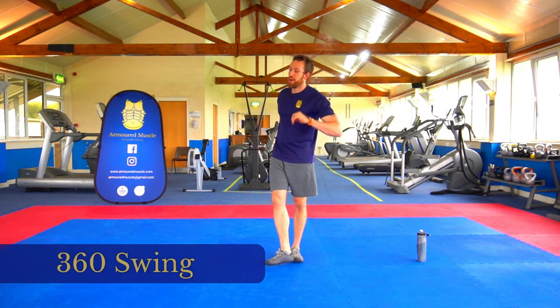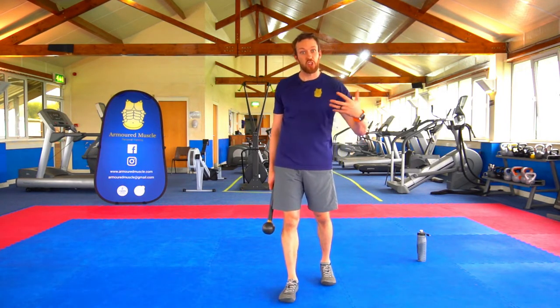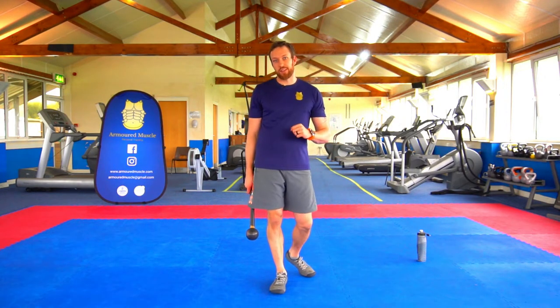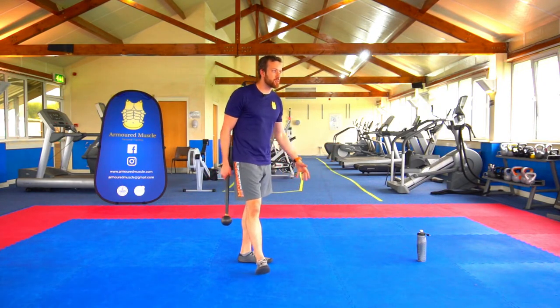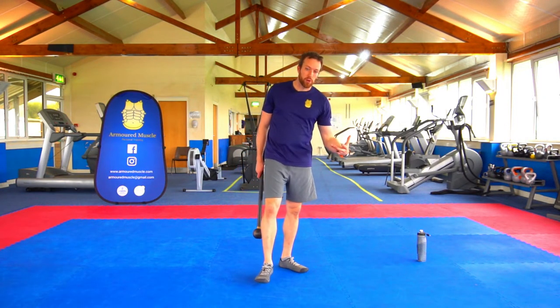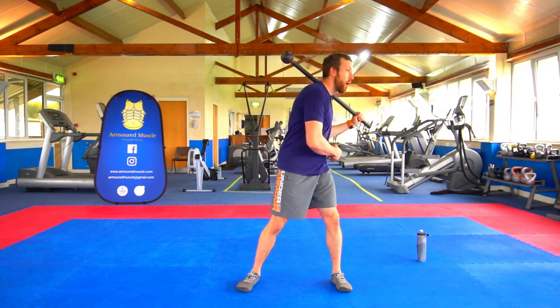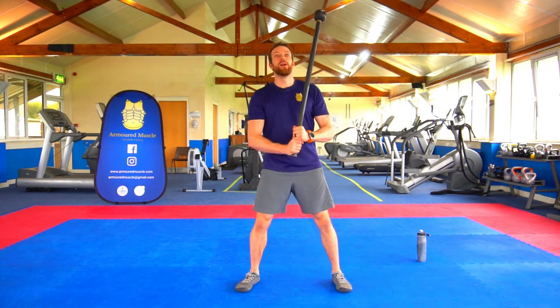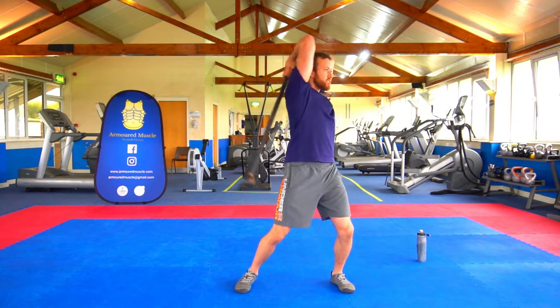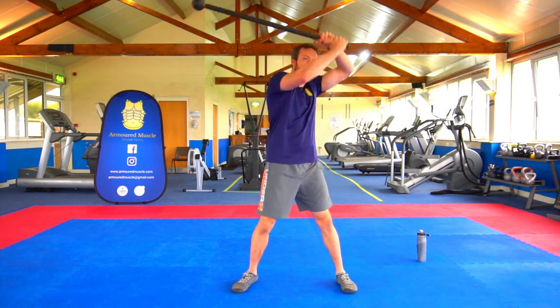That brings us to the number one spot. If you have any ideas about steel mace exercises, you know it's got to be the 360. No other training system can really come close. You can get away with it with club bells to an extent, kettlebells could do it, you could load up one end of a barbell, but the centre of gravity doesn't quite work. It's got to be the 360. No matter which style you choose — more traditional with a lot of torso movement, or a rigid stance — the options are there.